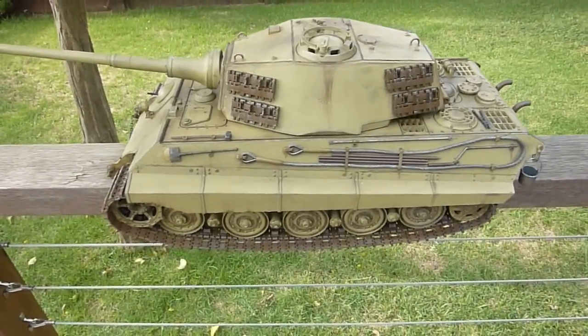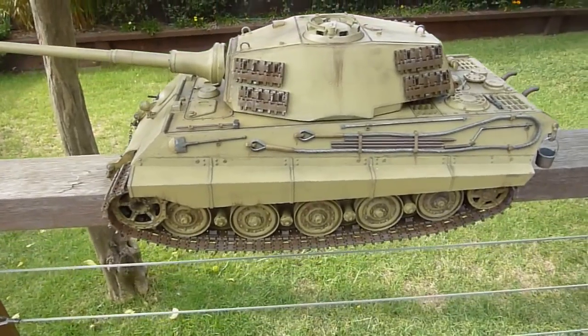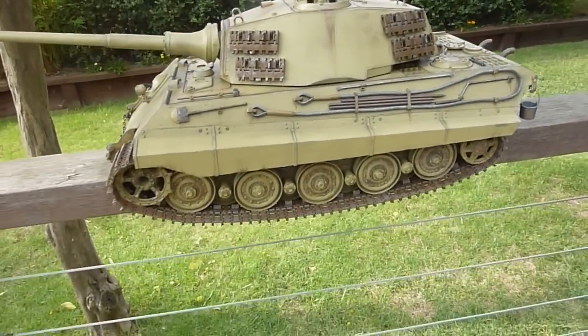Alright, hello again everyone. As you can see I've painted and fully weathered my Tamiya King Tiger.